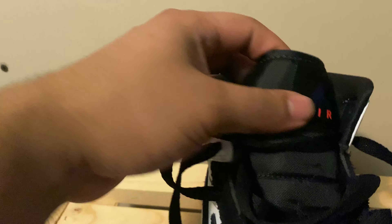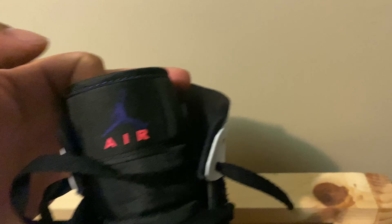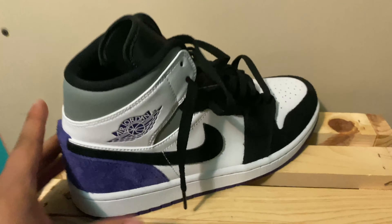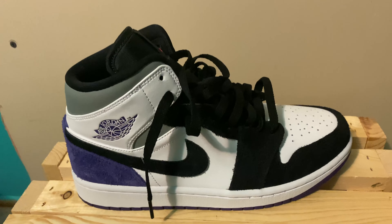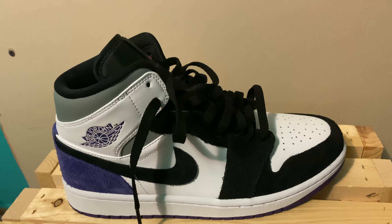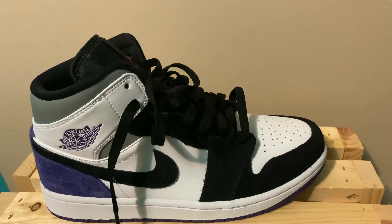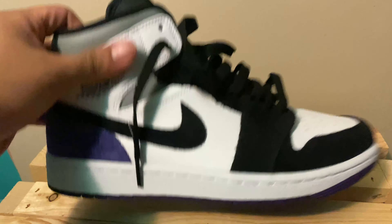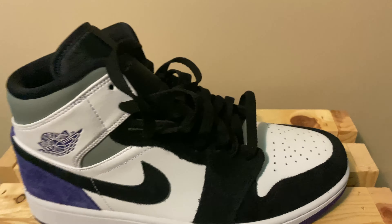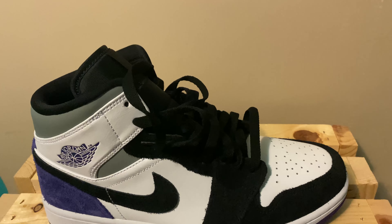We got the Jumpman and Air in a pink colorway. I think Jordan One Mids are a pretty good looking shoe. I bought this in a size eight and I'm an eight and a half, so I'm gonna have to go return them — they didn't fit like I expected.